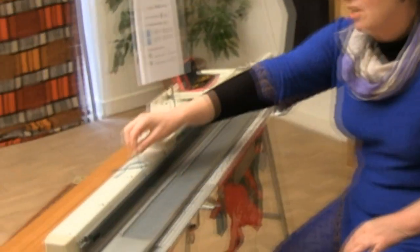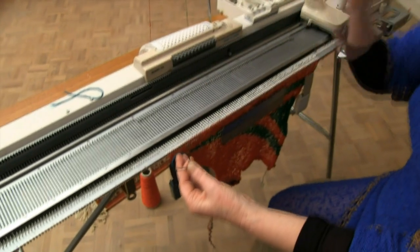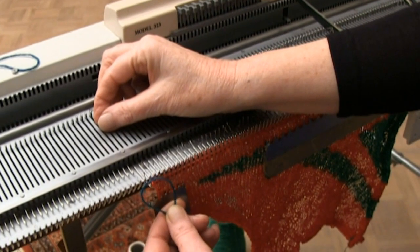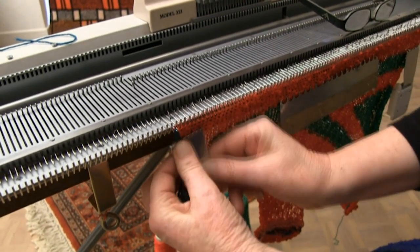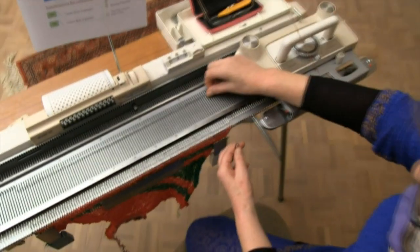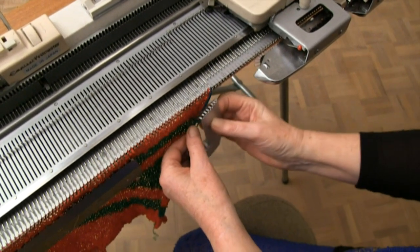Get a contrast yarn so you can see it. We don't want to knit it in, we're just placing it. Bringing the end stitch out in front of the latch, we're just placing it on the end. Then we're just securing it — make sure it doesn't get caught up in the carriage with the weight. I'm going to do the other side now. Contrast yarn, end stitch, bring it forward in front of the latch, take it back.